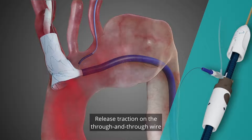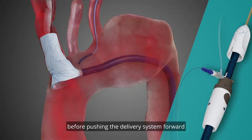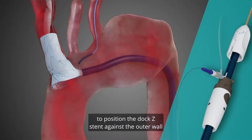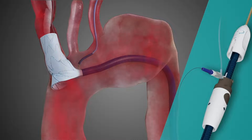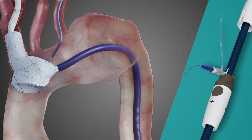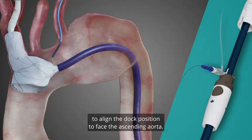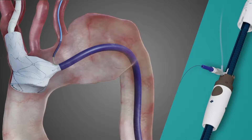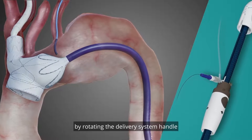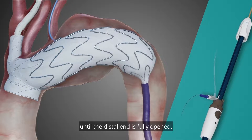Release traction on the through and through wire from the right arm before pushing the delivery system forward to position the dock z-stent against the outer wall of the ascending aorta. Continue to deploy until the dock is fully opened. Push the delivery system forwards a second time to align the dock position to face the ascending aorta. Finish releasing the stent graft by rotating the delivery system handle until the distal end is fully opened.